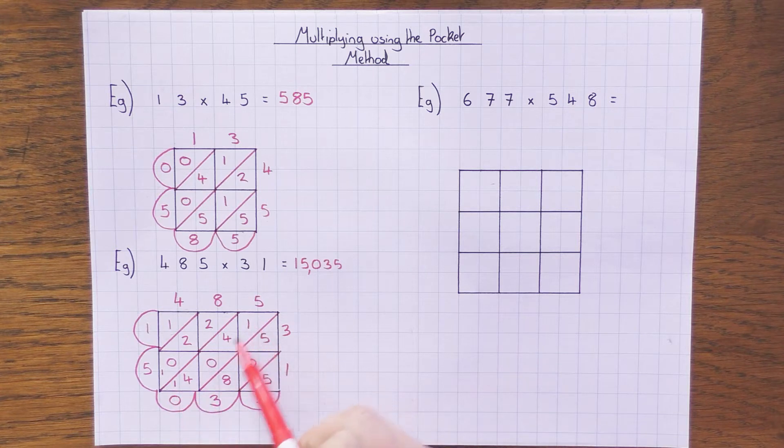A quick note on carries: if you add up a diagonal and get something like 20, you'd put the 0 there and carry the 2 over. You always carry the tens digit over to the next diagonal.